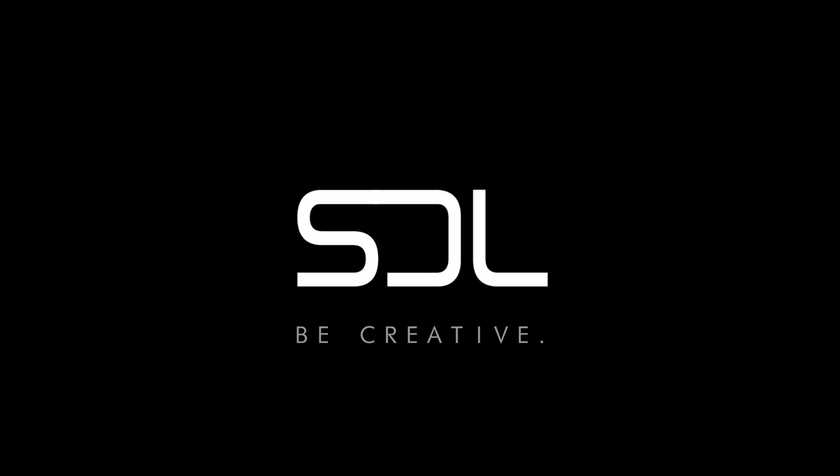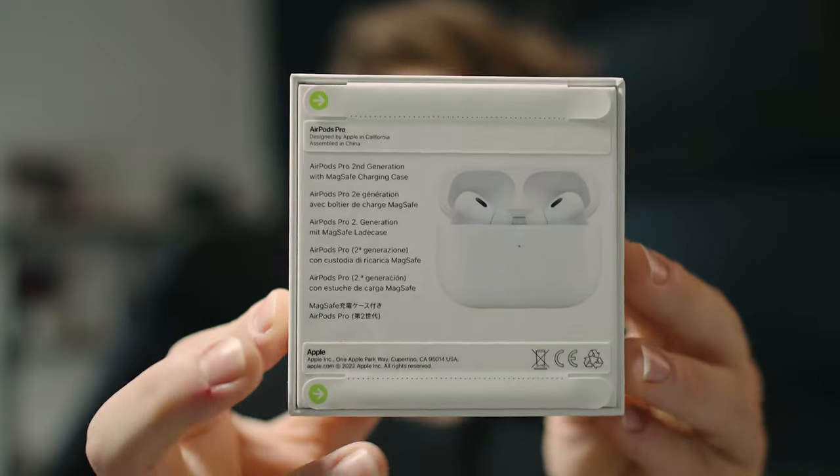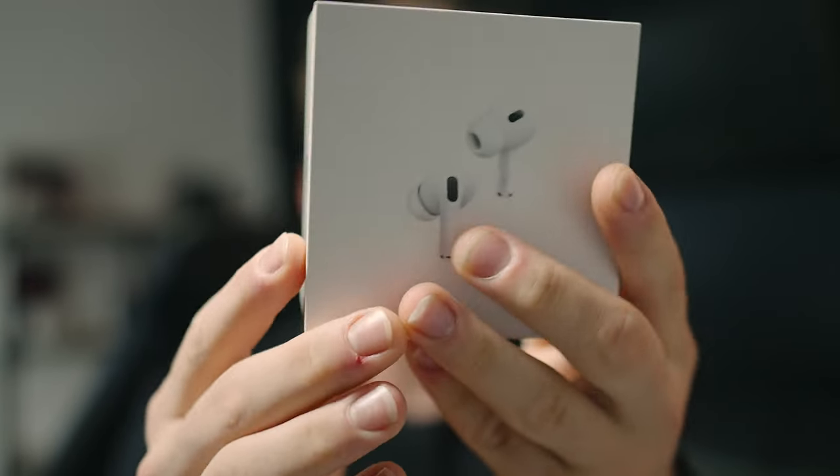Today we have the all new AirPods Pro 2. Here they are. We're going to unbox this and see what's in the box. Let's open it right now — and there they are. The packaging looks absolutely the same, it's just new AirPods. And there they are, the all new AirPods Pro 2.